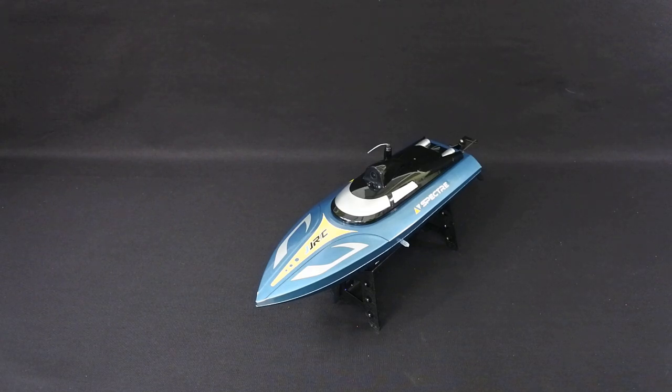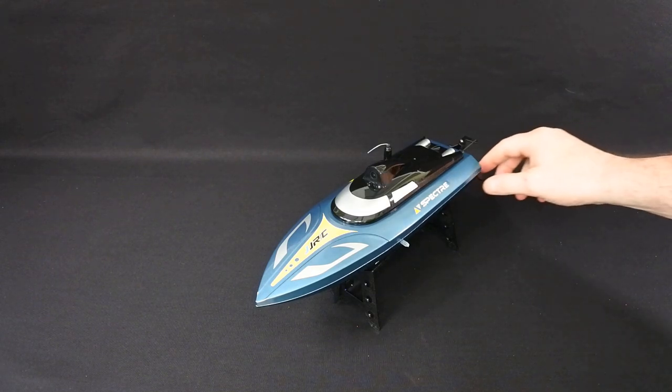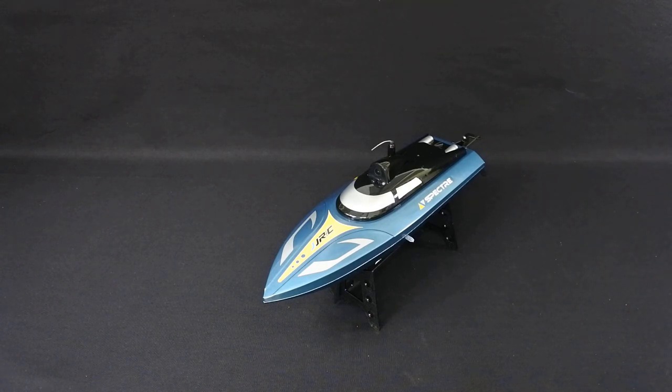So what I will do is leave a link at the end of this video for the S3 that I did the other week — far better boat, half the price. Save your money. This is definitely not one I'd recommend.